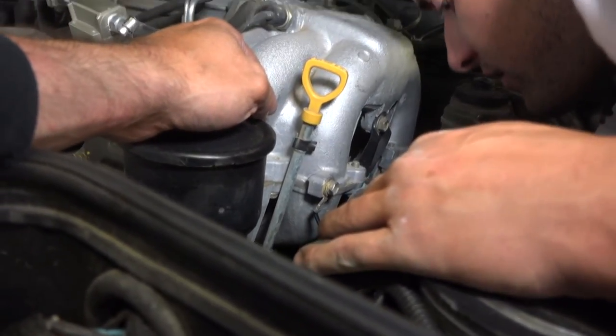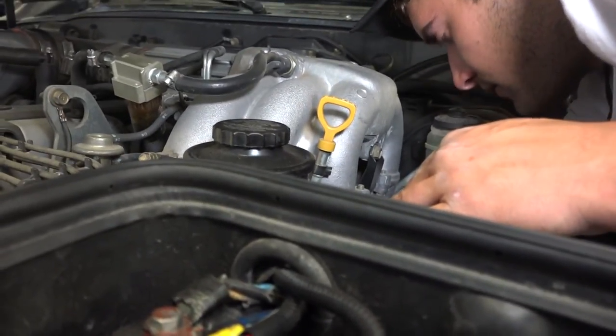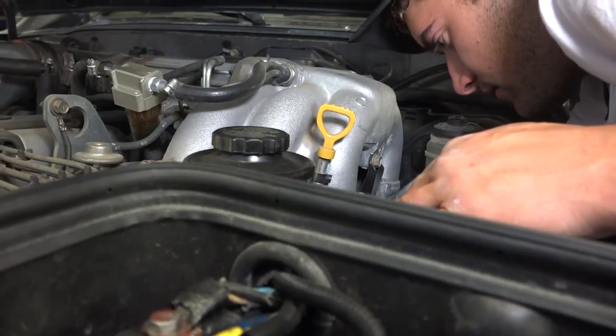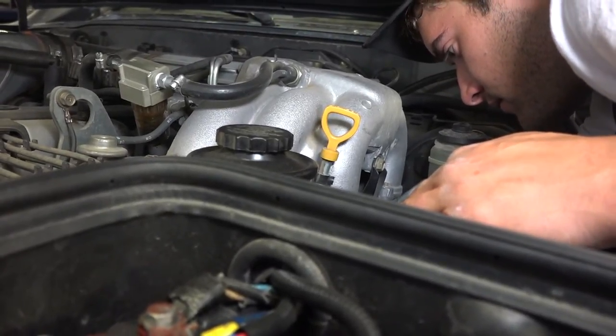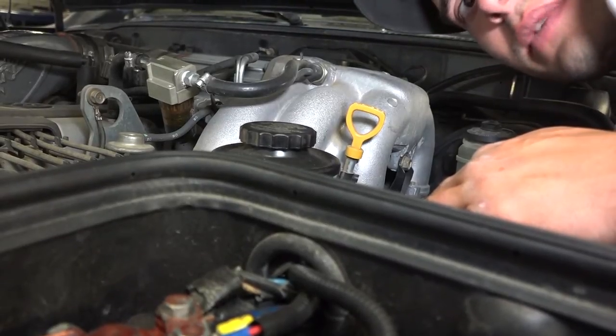On my old Jeep I had a filter that was located along the frame, out of the way. I just don't understand the purpose of having it right by the curb.